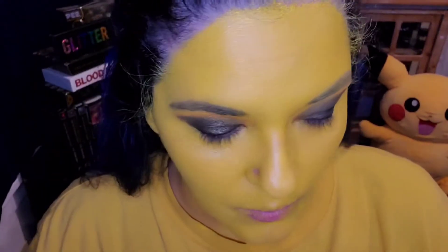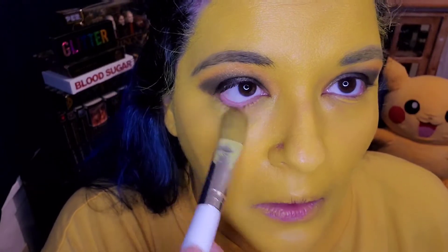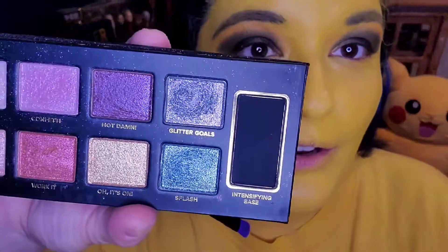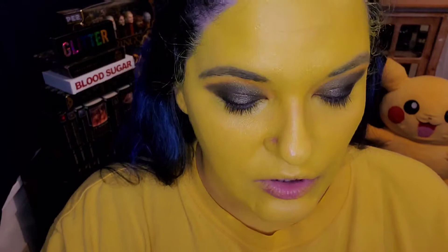That did blend very nicely — it wasn't too difficult. One thing I do like about using this brush: you can always just grab a little more product, and if you see a little fallout right here, just go over it and it's gone. I'm going to go in with a flatter brush and grab that Glitter Goals color, which is that silver, and we're going to put that at the top crease area.